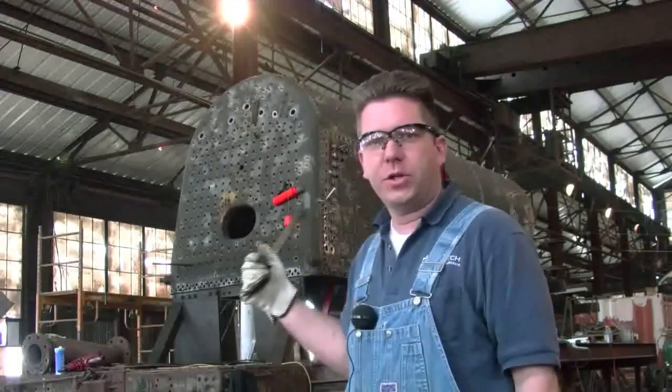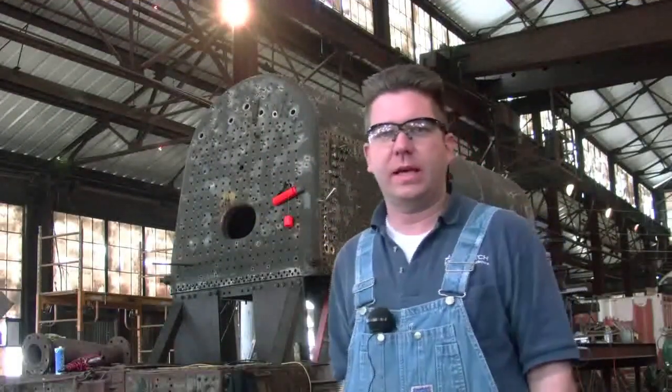If you look over my shoulder, you'll notice that Cody's got a lot of the flexible sleeves already installed in the boiler. They really do go fairly quickly — they don't take a whole lot to do, and it's a lot of fun to watch them go in and go together.